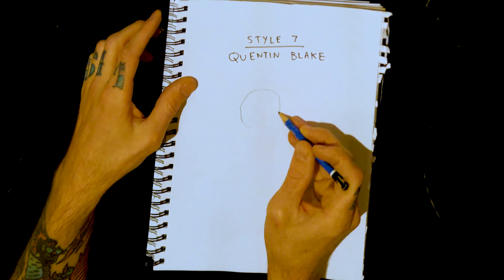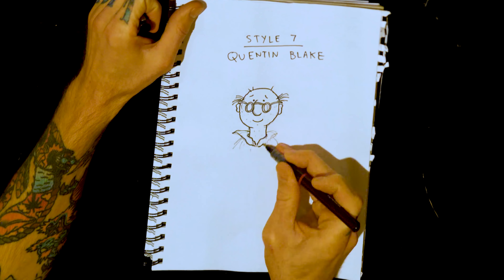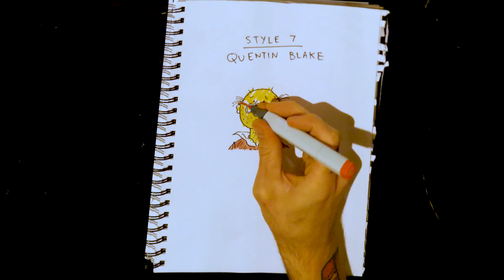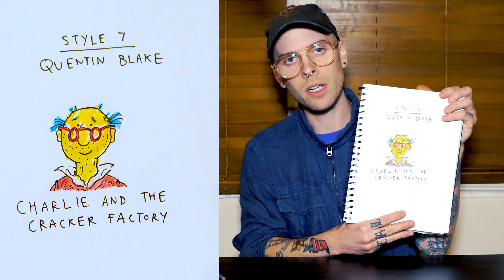Style seven: a tribute to one of the greats, Quentin Blake — one of the most charming illustrators to ever walk this earth. Got all the wavy lines, gonna put in the line hair, the weird kind of scribble shading. And there we have it — Charlie and the Cracker Factory.